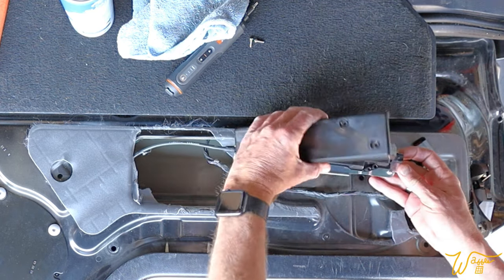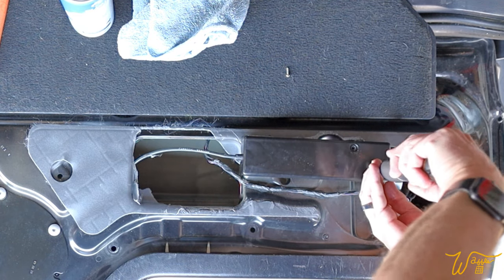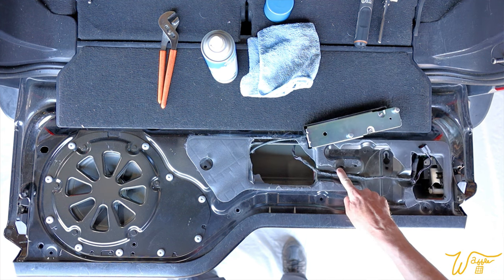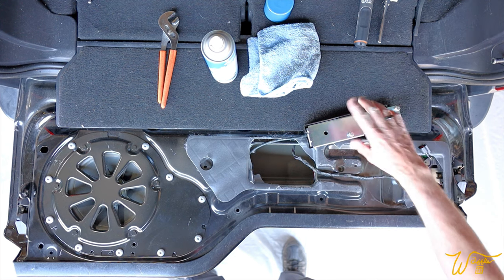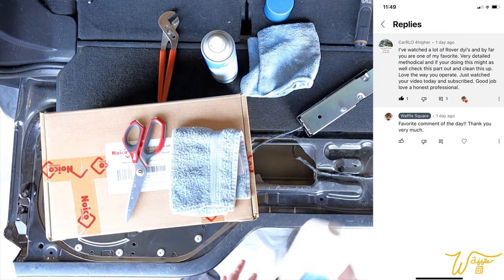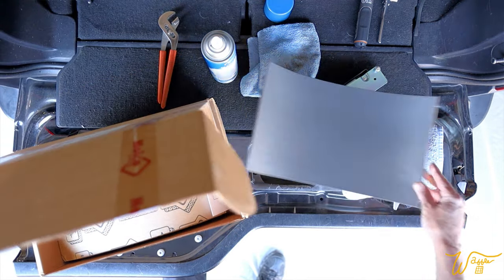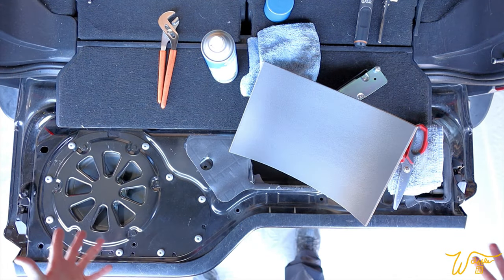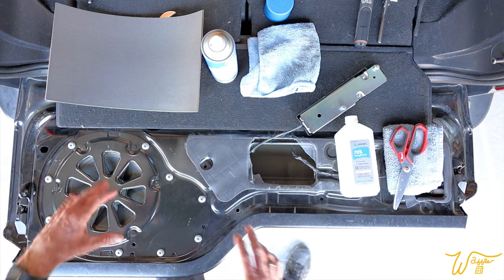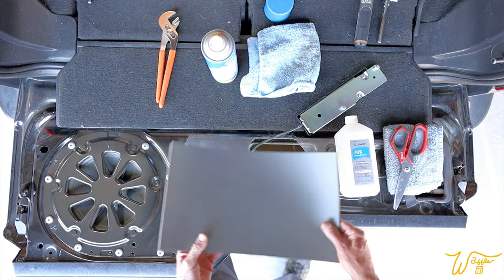I'm going to put this cover on first. These screws are going into plastic, so there's really no point in using any Loctite on them. We are ready to loosen up these nuts a bit, slide these into their spot, lock them into place, and then put the plug in. But before we do that, one of Carlo For Hire's favorite segments in any video I do is when I say: while we're in there, let's do something else. So while we're in here, why not put some noise-canceling adhesive foam inside this panel? I'm hoping not to be in here anytime soon again.